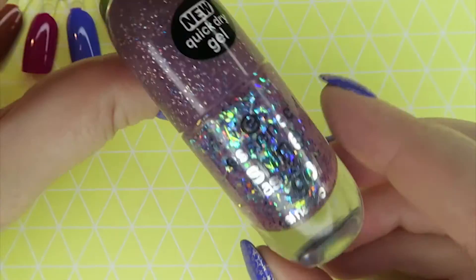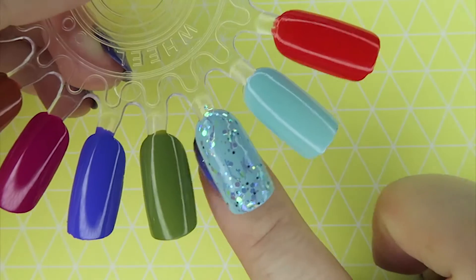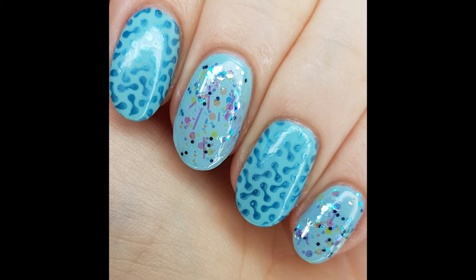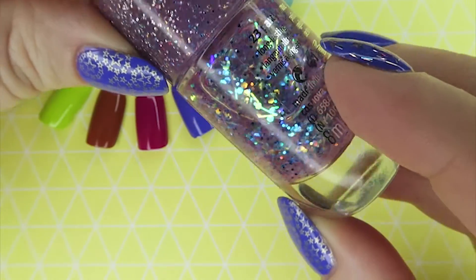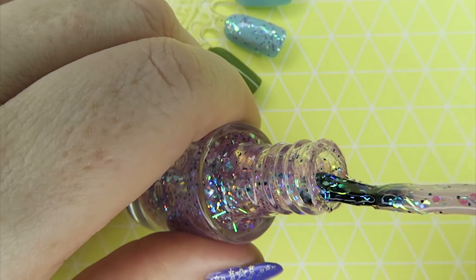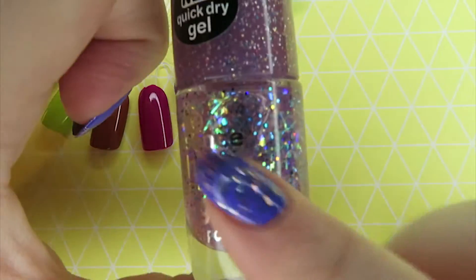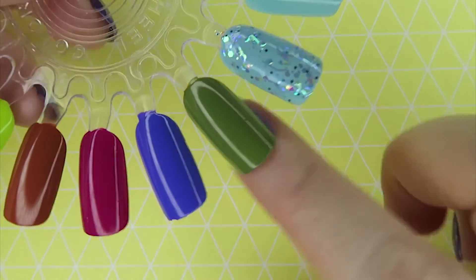Next to it is a topper called Party Time, number 23. It doesn't have a purple base so you can see it hasn't changed the colour of the base at all. It's not textured — I've left it not top coated so you can see it's just not textured at all. There are bar glitters and they're quite long but they don't stick up; they're very fine with an iridescent quality, and there's a blue glitter as well. My only issue is these types of polishes always tend to go a little thick over time.